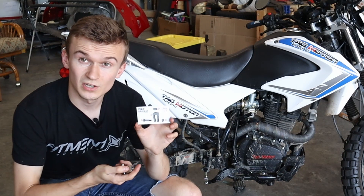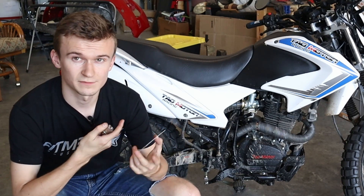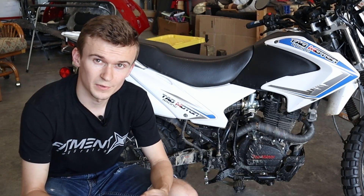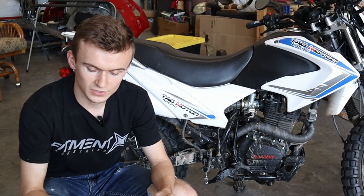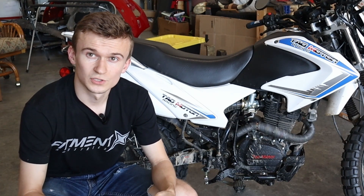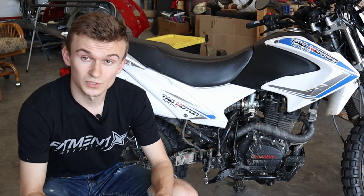This is a TBR7 clevis kit that I designed to be compatible with the TauTau TBR7. It is probably also compatible with the Hawk 250 — I'm not too familiar with that bike, but I know they're very similar. I haven't had anyone try it on theirs yet, but if you have a Hawk 250 and have a clevis issue and want to try one of these out, shoot me an email or fill out that order form and I'll get one sent out to you.